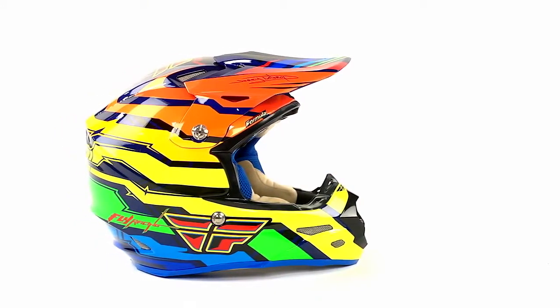In addition to the inside of the helmet, you have some strong graphics on the outside, just giving it a real bold appearance.